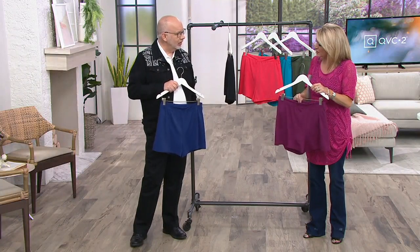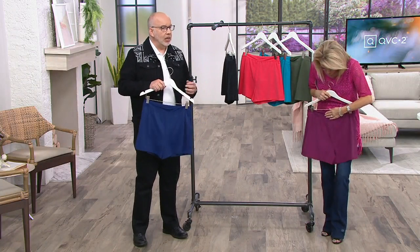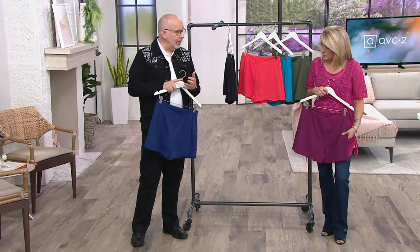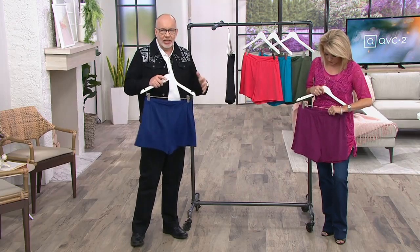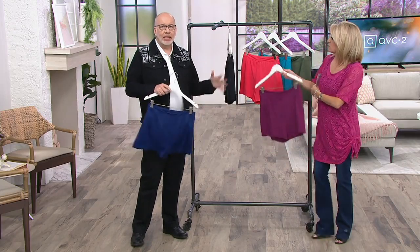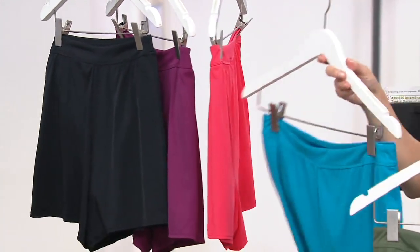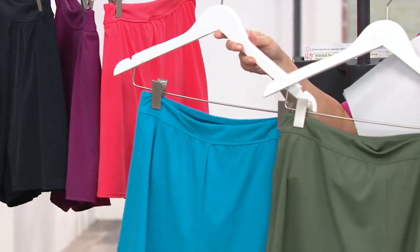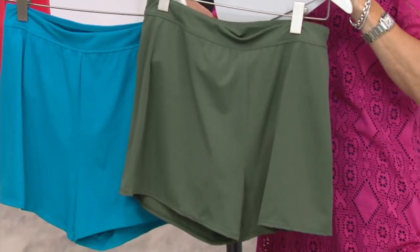I'm not a shorts person, but you know what? It's different when you think about swim. It's different when you think about being out at the pool or being in the ocean — it's a different thought process. So if you want to take the skirt, maybe that's your glamorous laying-around look. And then you get a short for 'yes, I'm diving right in at the deep end of the pool' kind of thing. And you should — life is short, why tiptoe in? Dive right in.